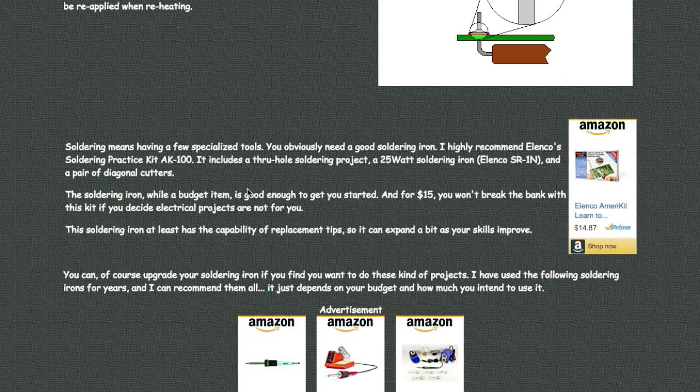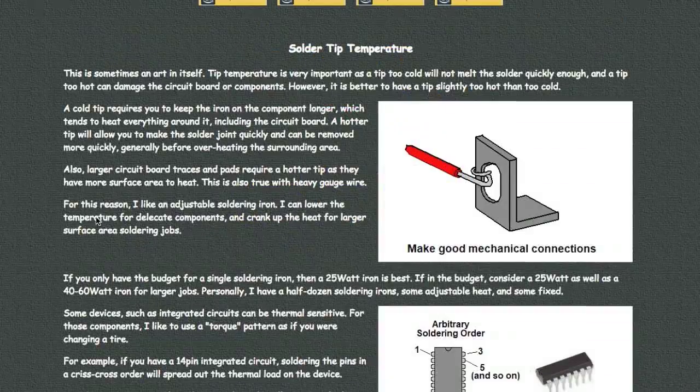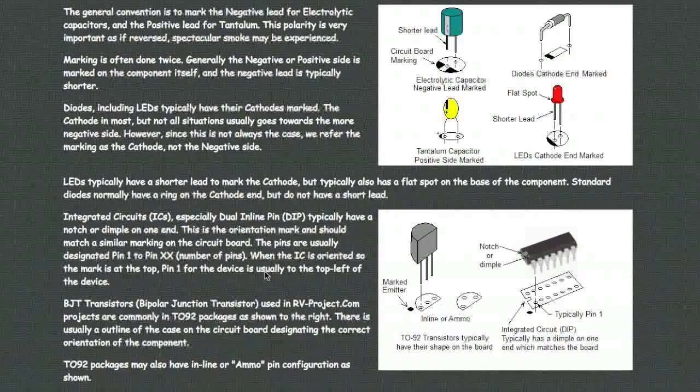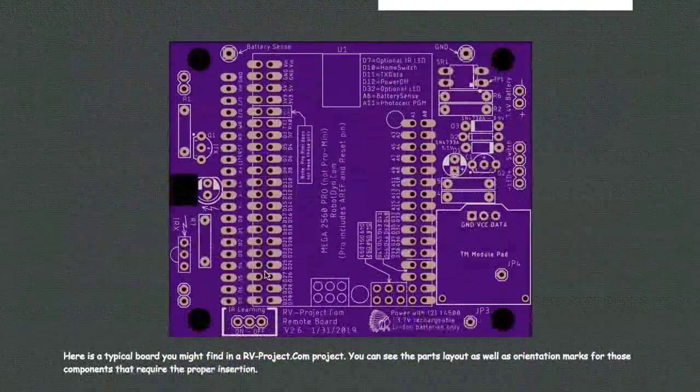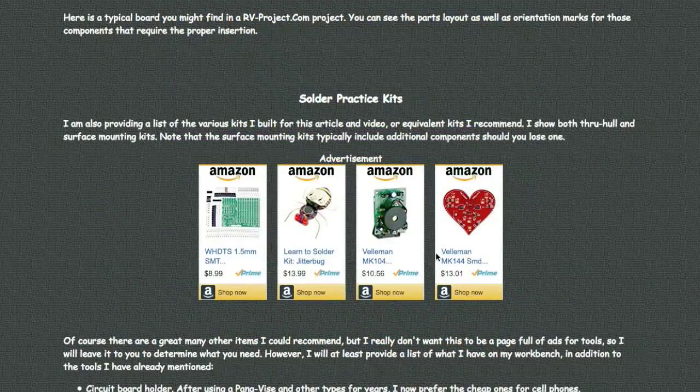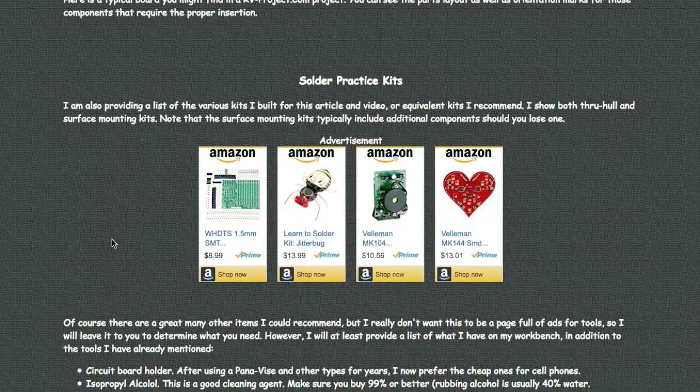If you're not sure whether you want to get into soldering, this is not a very expensive way to find out. I go through some soldering techniques and parts identification on my web page, and here's a typical board you may find in one of my RV projects, along with some additional recommended solder practice kits.